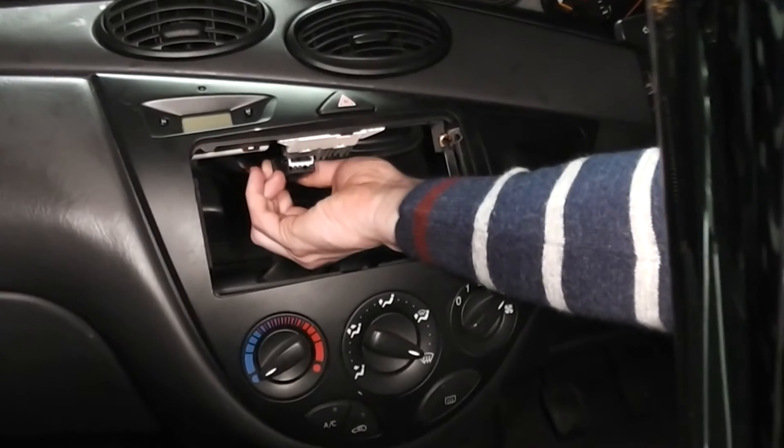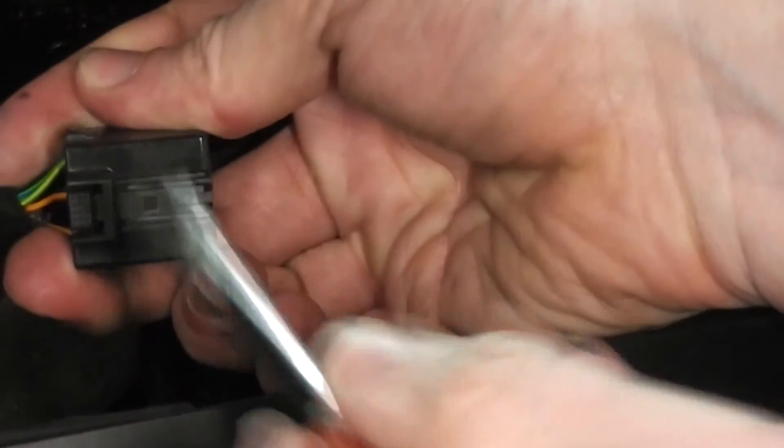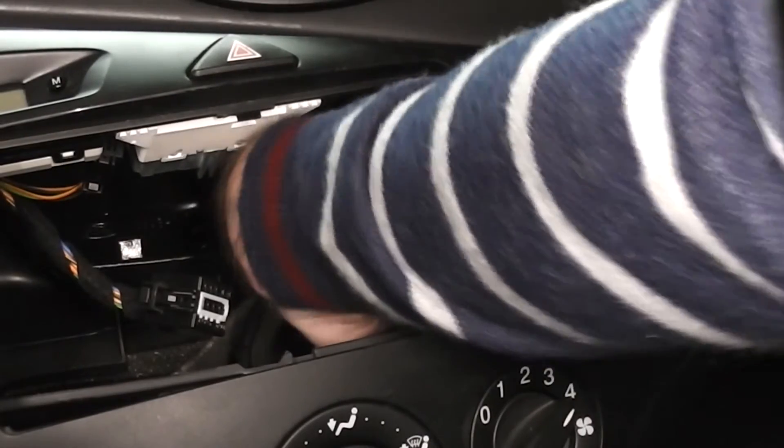Each one of them will have a tab on them that you need to push in. The wiring to the cigarette lighter simply pull off.